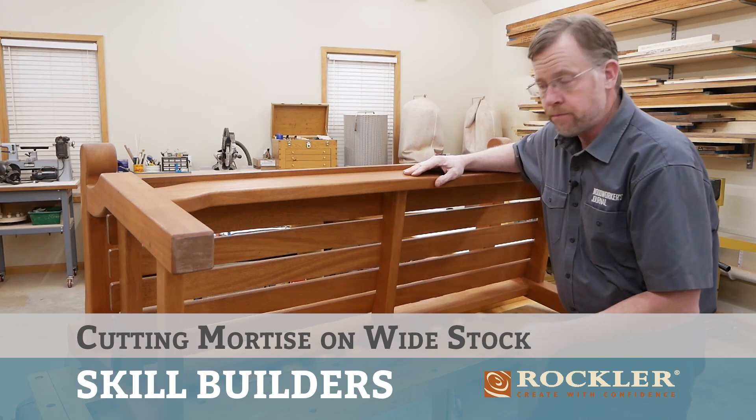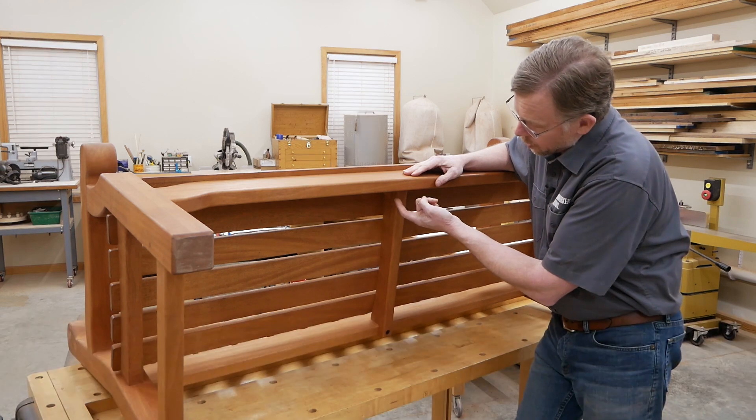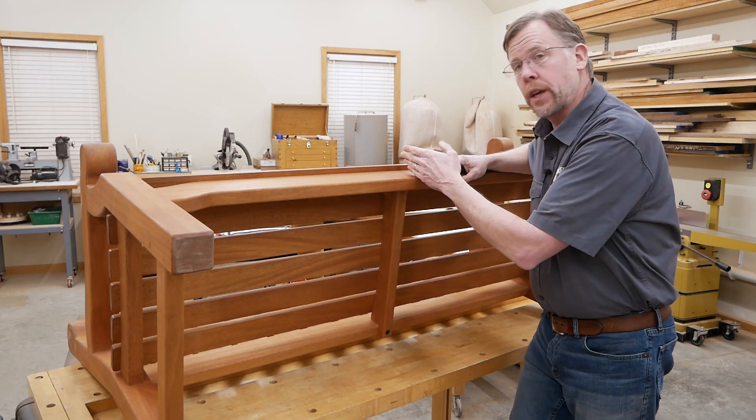We're going to make this middle rail next. It attaches to the front rail with a tenon that fits into a mortise up under here. The mortise runs perpendicular to the front rail.